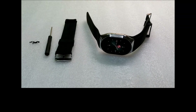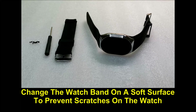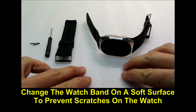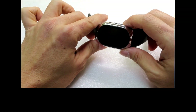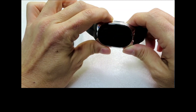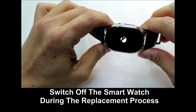We are going to show you how to replace the watch band for the YHE BP Doctor Pro smartwatch. The replacement band will come with the band itself, a T5 Torx screwdriver, and some screws. We recommend doing the band change on a soft surface so as not to scratch the glass of the smartwatch, and we will also shut down the smartwatch in case we press on the buttons accidentally.